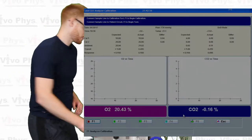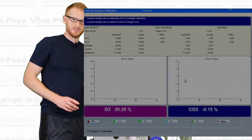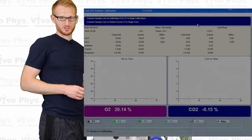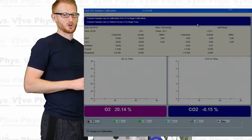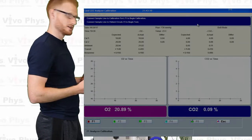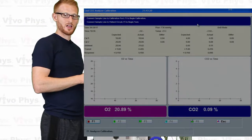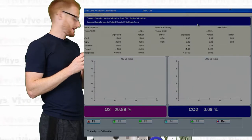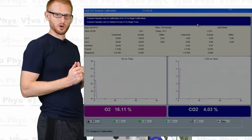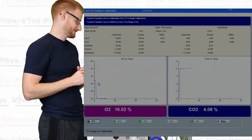So you're going to see some numbers here that are going to start to change a little bit — the O2 and the CO2 — and eventually you're going to see on these two graphs here some blue lines start to show up. Once those blue lines start to show up, that's the system actually measuring what it needs to measure in order to do the calibration. You're going to see three levels of lines for both O2 and CO2. You'll see first the room air, then a tank that has high oxygen and low CO2, and then low oxygen and high CO2.